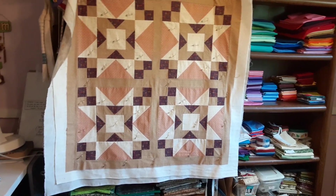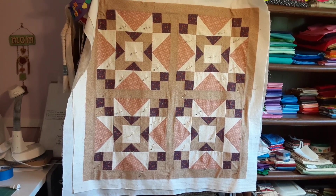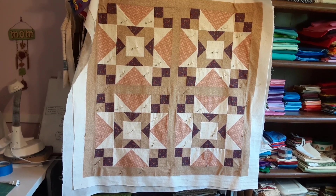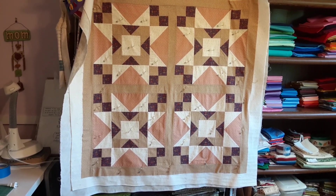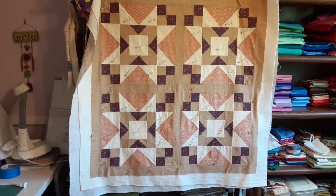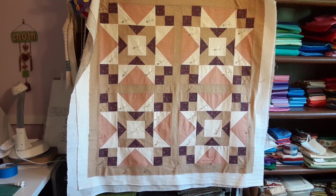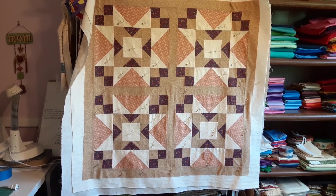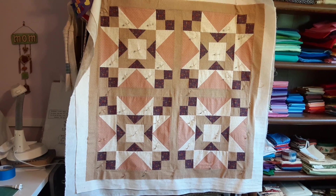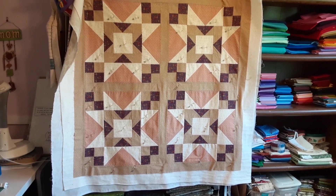And here's the second set of blocks. At first, when you look at it, can you see all the purple that's missing from between them? And it looks kind of dull. But the funny thing is, when it's not sitting next to the other one and you get up close, you start really seeing the different parts. And I'm kind of excited about getting ready to quilt it — I've got it all pinned together.